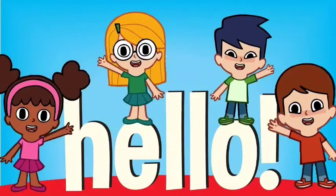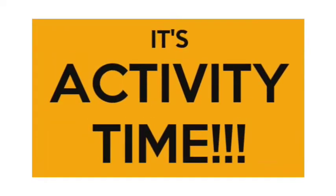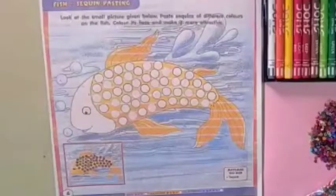Hello children, it's activity time. Open page number 6 of your activity book.